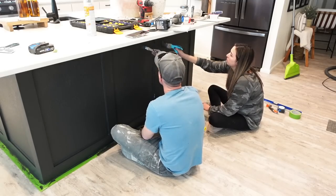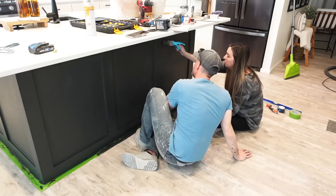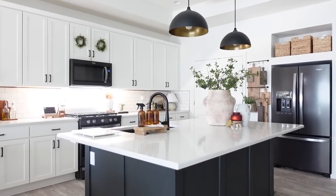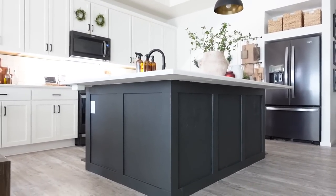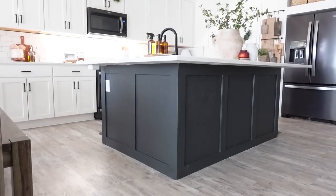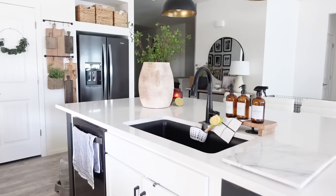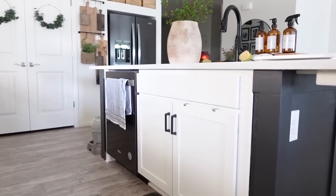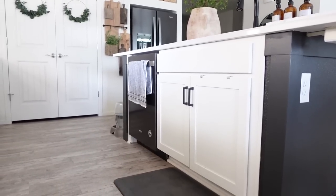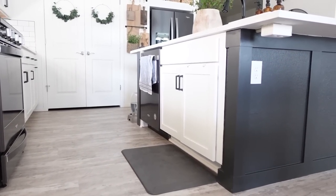Once we are done painting and letting it dry and removing all the tape, this is our completed kitchen island DIY makeover. We could not be happier — we love the way it turned out. It gave our kitchen a lot more visual interest and a nice contrast with all the white. Here you can also see what it looks like on the back of our kitchen island; we did leave the cabinet area white.